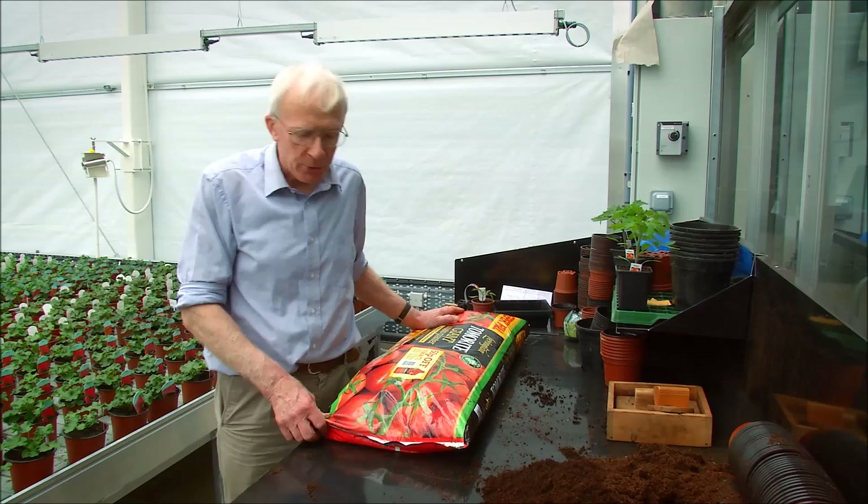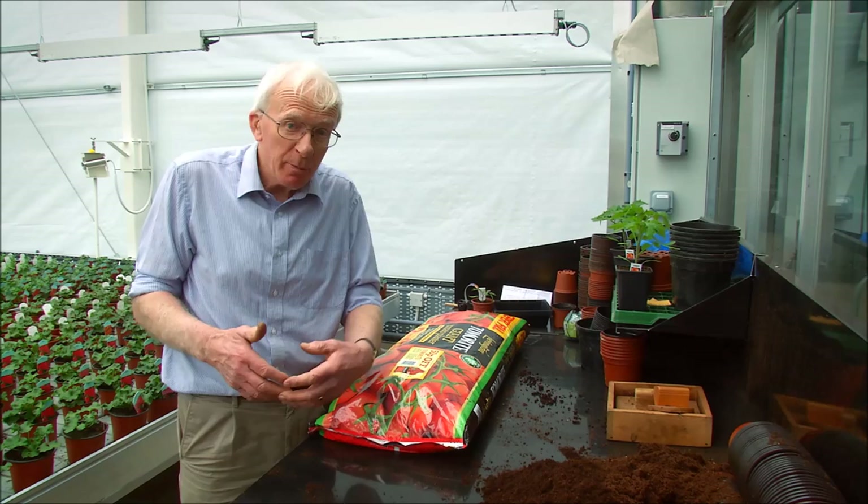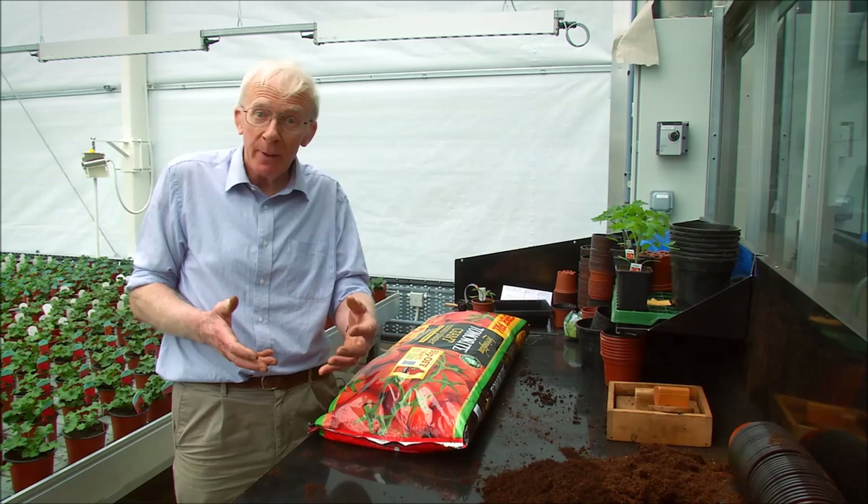Now we've come to planting up tomatoes. If you've got a heated greenhouse you can actually be planting your tomatoes much earlier than anybody with a cold greenhouse. If you've got heat you could be planting up now — you could plant up at the end of February — as long as it's a well-lit greenhouse with plenty of sunshine and heat in there.